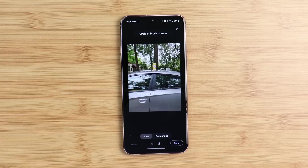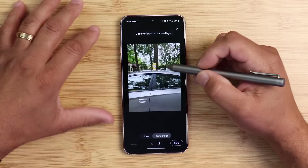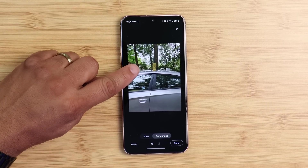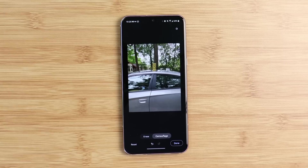Let's go back — the item is back. Now if I hit camouflage and scribble on that item again, what it does is make it transparent. It's still there but it has a transparent, blended look. That's the camouflage option.